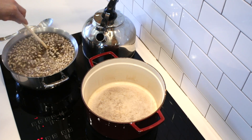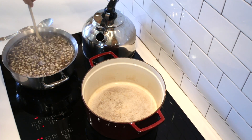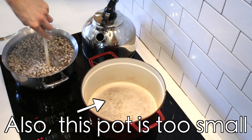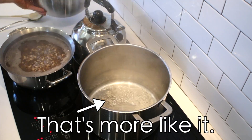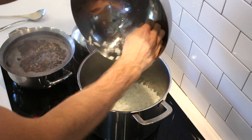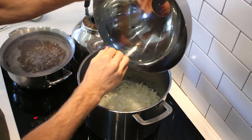Our black-eyed peas are up to a boil, so I just reduced the heat. I have no idea how long it takes to cook these when you haven't soaked them, so we'll find out. Our beans are still going — let's throw in these onions. I'm just dry sautéing with a little bit of water if I need it.